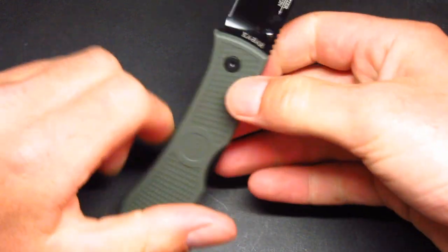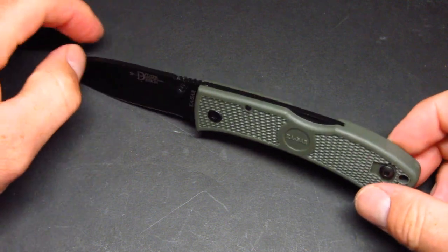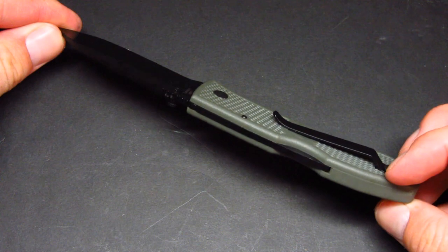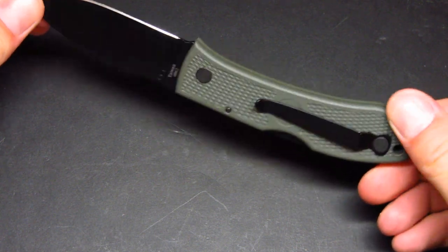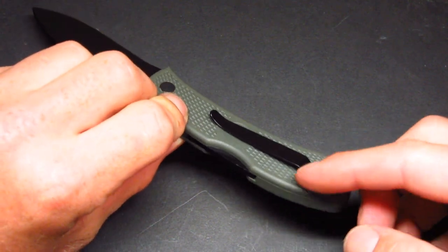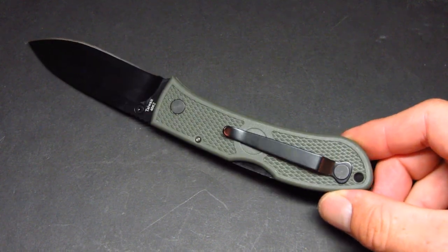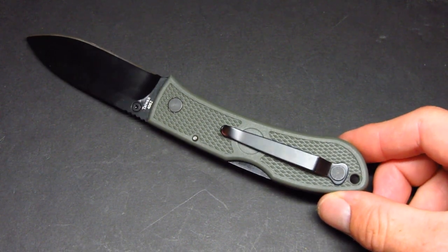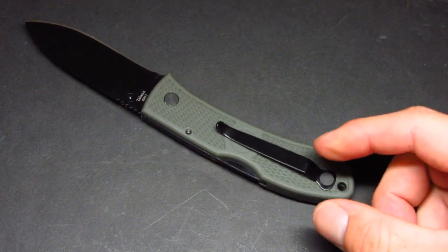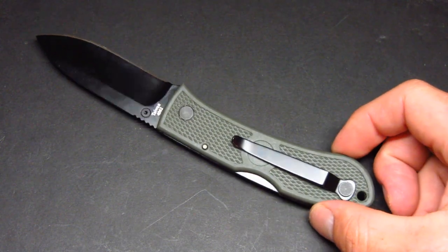I do have the torque screw torqued down pretty hard. Speaking of the screws, this knife has two screws — you can take it apart completely. It does have a pocket clip, however if you remove it there's going to be a big hole inside the scales. A few people have told me you can't remove the pocket clip, but you can — there's just going to be a hole in one side of your scale that looks a little awkward if you leave the clip off.